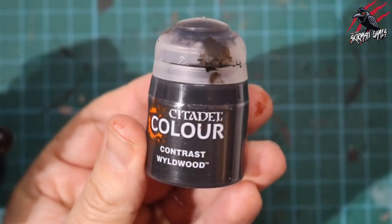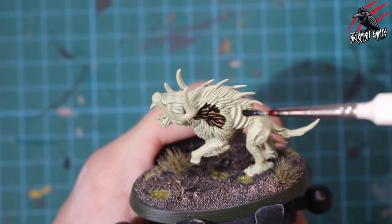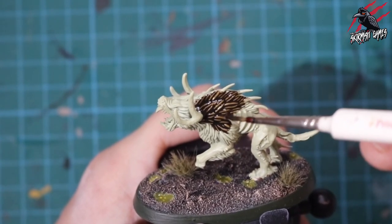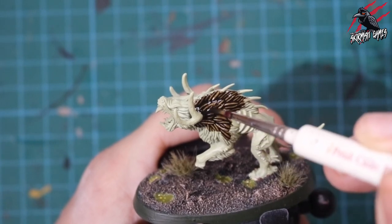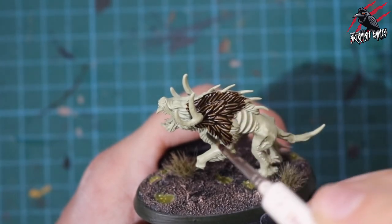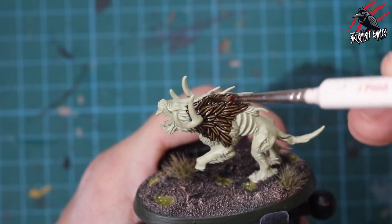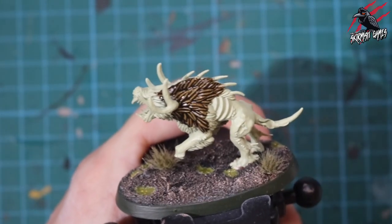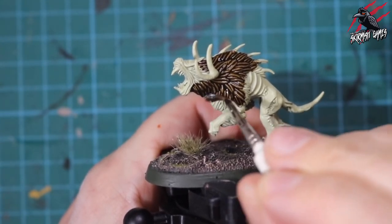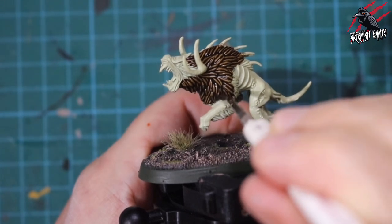Our first paint is Contrast Wildwood, and this is going to be for all the fur. I'm putting this on really thick — you've got lots of fur texture, so we want this paint to really seep into all those creases and give us some nice shadow. I'm not going to be doing any dry brushing or anything like that. It's simply going to be single coats of contrast paints.